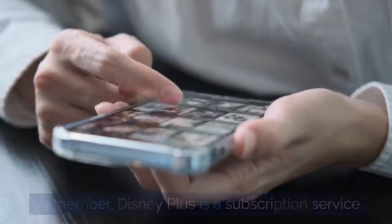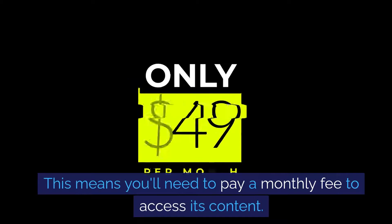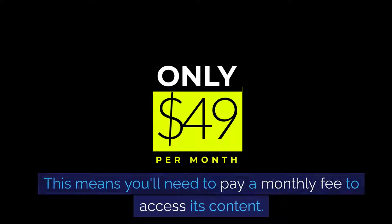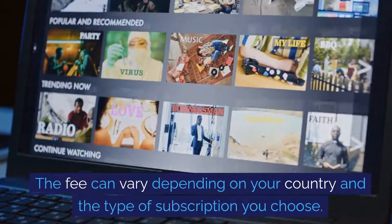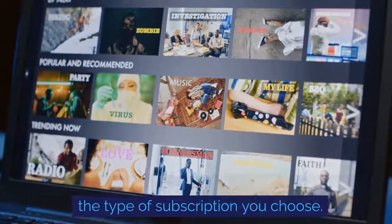Remember, Disney Plus is a subscription service. This means you'll need to pay a monthly fee to access its content. The fee can vary depending on your country and the type of subscription you choose.